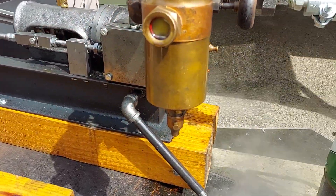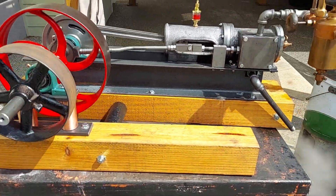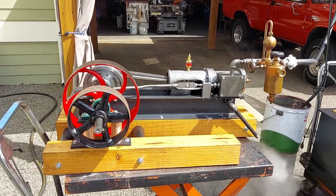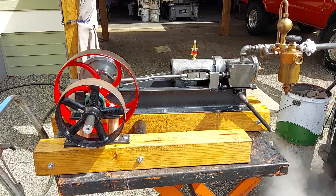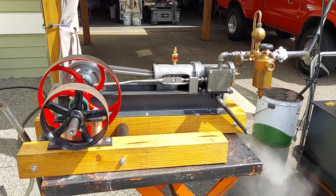I replaced the glass in it. If you're interested in this engine, just give me a call. My number is 206-948-0770. If you want to email me, my email address is anacortesteam at gmail.com.